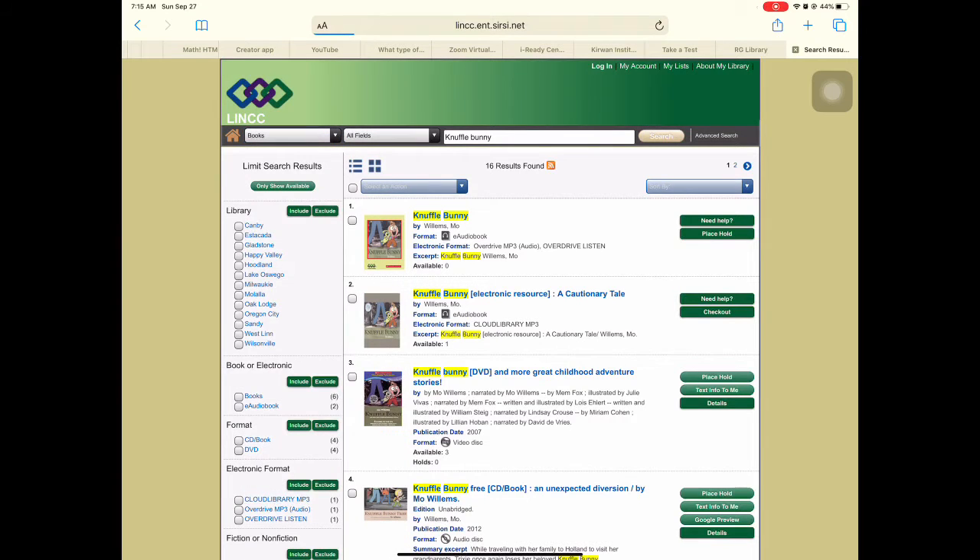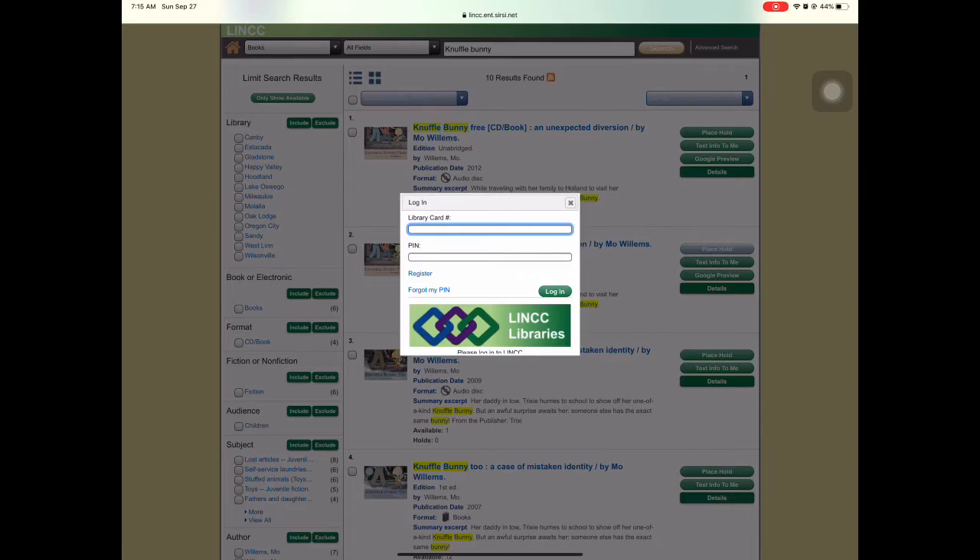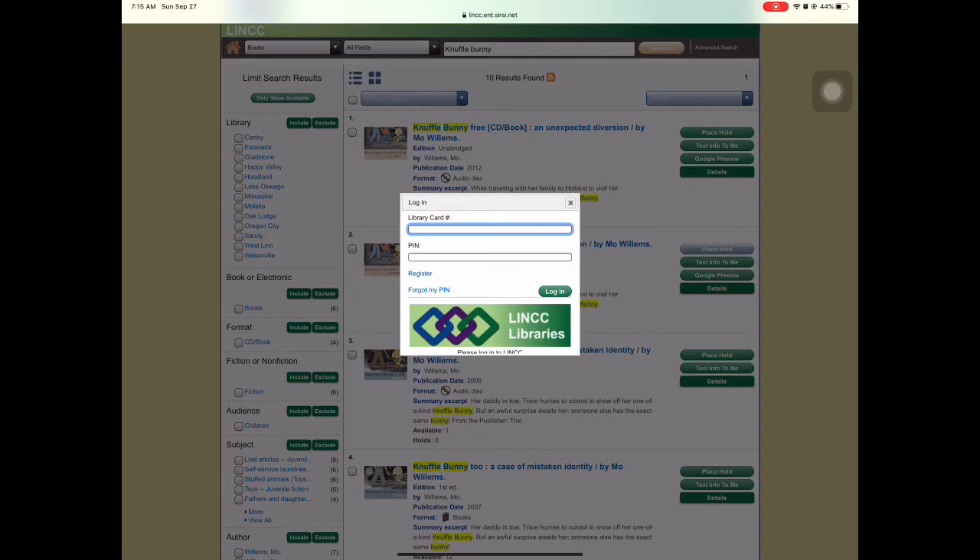The goal is to get books in the hands of children. So it'll take me to just the books. Here's the book. You're going to click on 'Place a Hold.' You'll enter your library card number and your PIN, and they will gather all the items for you at the library.